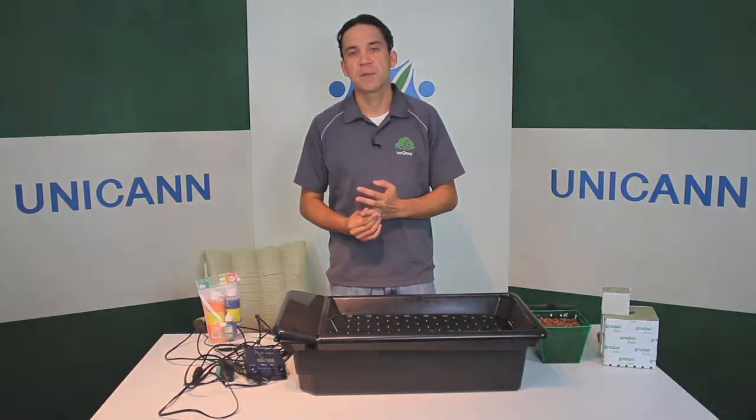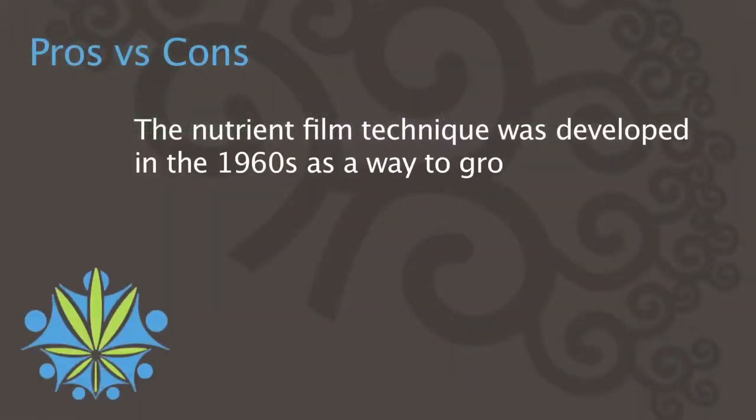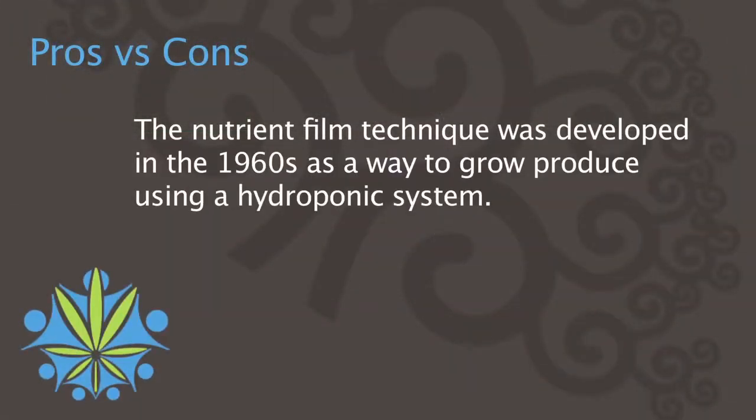Now we're going to discuss what an NFT system is. NFT stands for Nutrient Film Technique. It was developed by a man by the name of Dr. Alan Cooper in the late 1960s, and it was used to grow lettuce and other vegetables hydroponically.